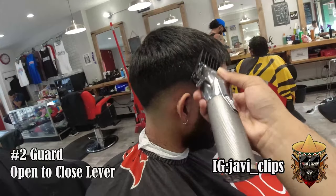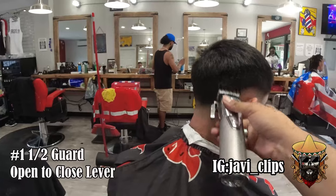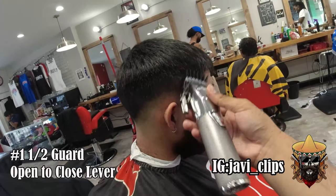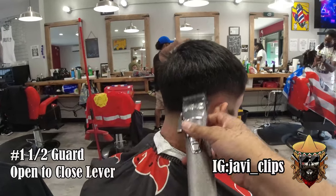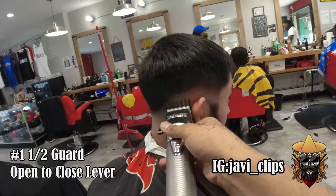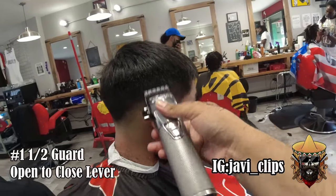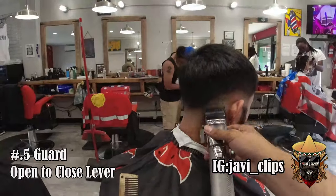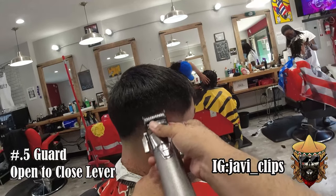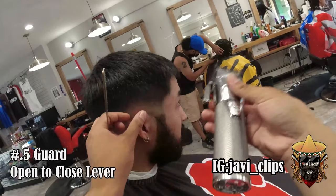While I was talking I was doing the same exact steps I did on the other side — I keep emphasizing this because it's so simple, you're gonna do the same steps on the whole entire fade. If you wanted to, you could do the same steps with the same guards all the way around the head before going to your next guard — sometimes I do it like that too.